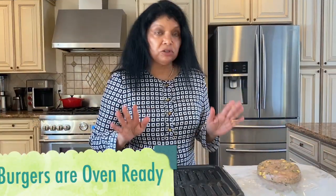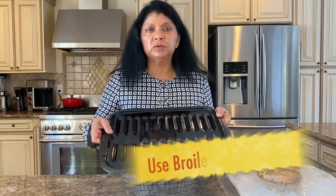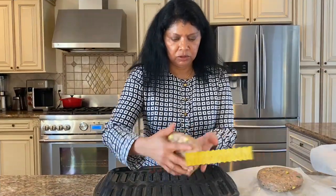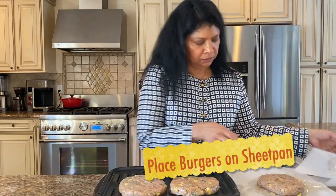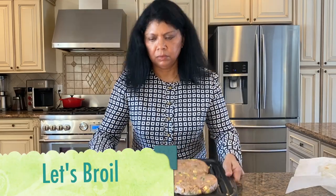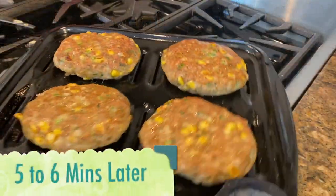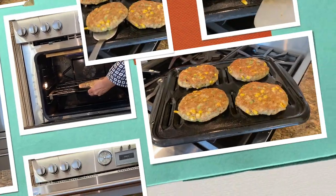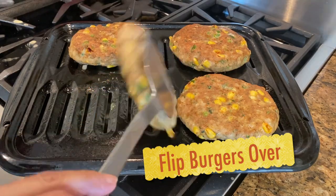Okay beautiful people, the turkey burgers are ready for the oven. I have the oven on the broiler setting, so I'm going to be broiling these. I'm using a broiler pan, and I'm just going to add the burgers. These are going to be amazing — look at that, they're ready for the oven. I'll cook these for about six minutes on the first side on the lower part of the broiler.